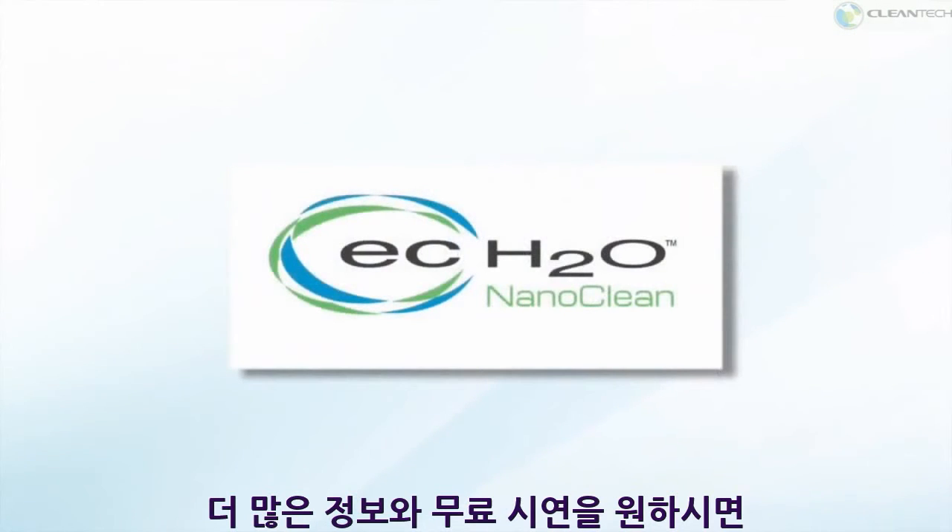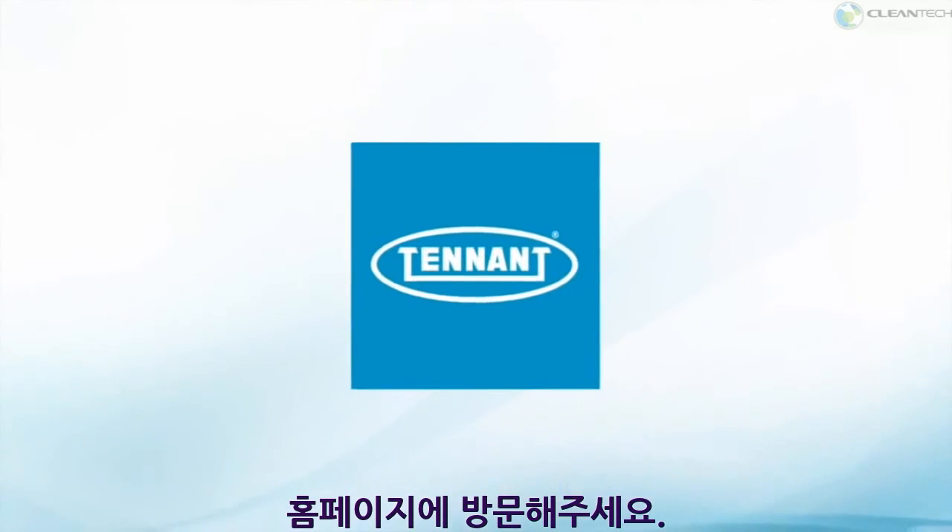Thanks for stopping by for the demo today, and if you'd like more information, go to tenantco.com.